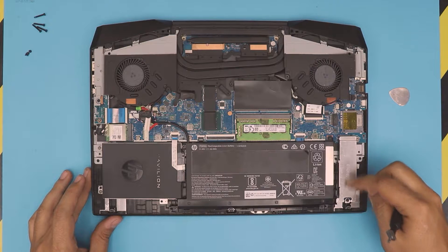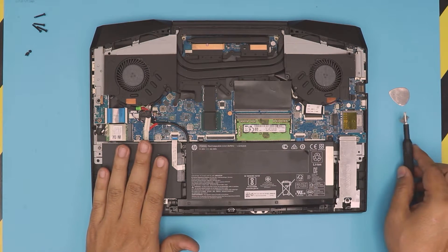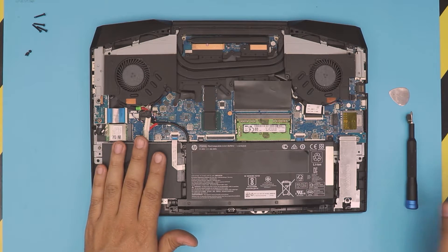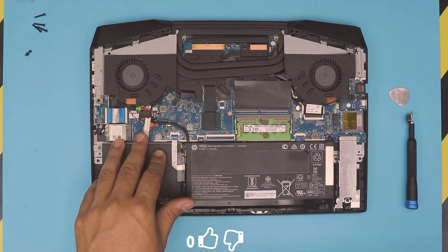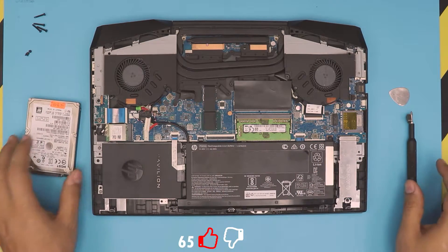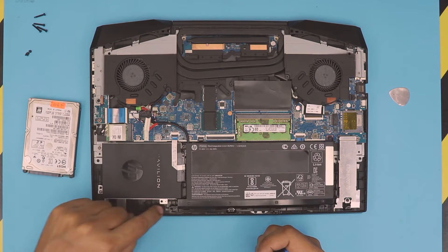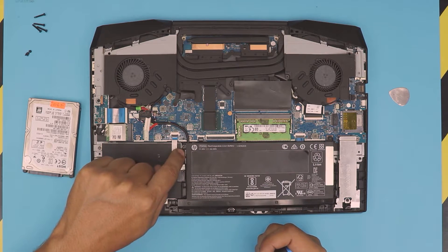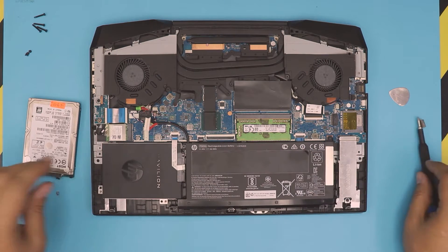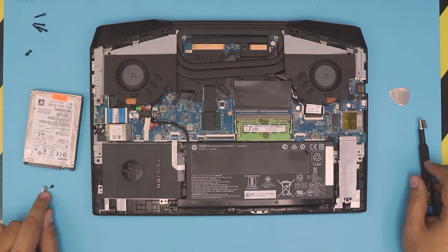I recommend putting Windows on the NVMe drive. You can also grab a mechanical disk or another SSD drive for the secondary slot. The SSD drives are all the same size. To remove the tray, take out the four screws — two at the back, one here, and the black screw right there. All the white screws are the same size, except the black one is a little bit longer.